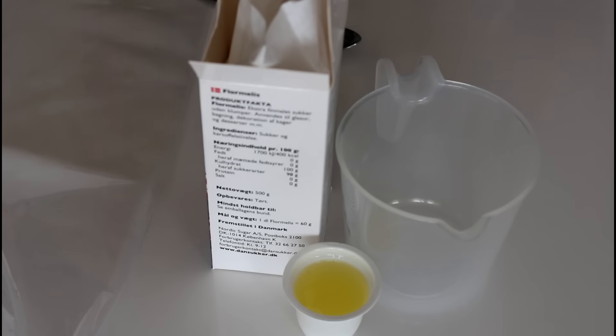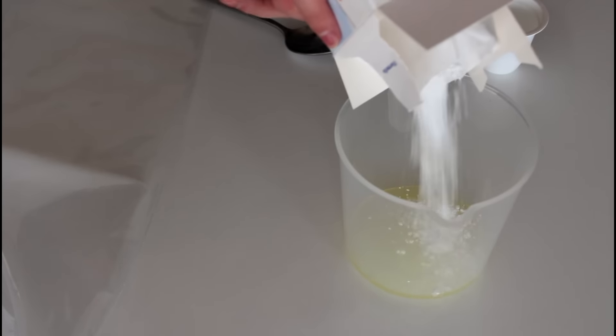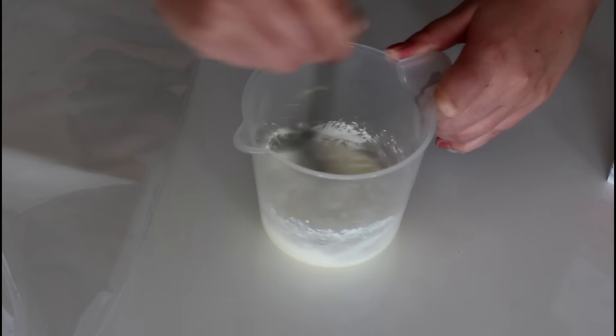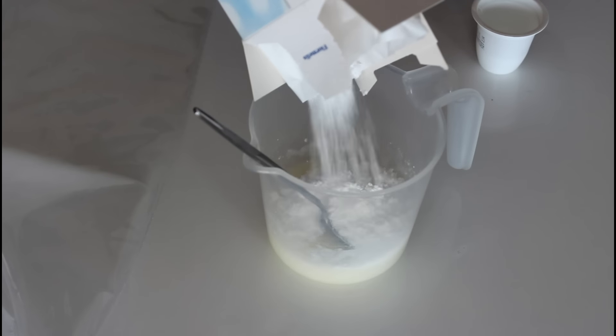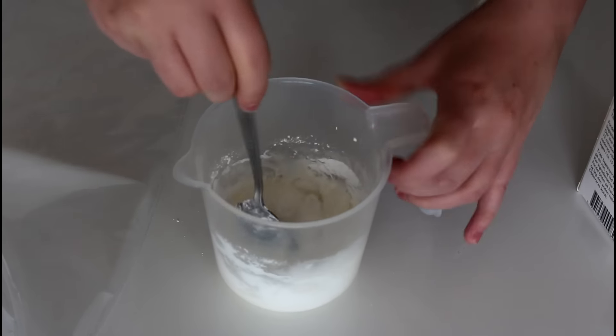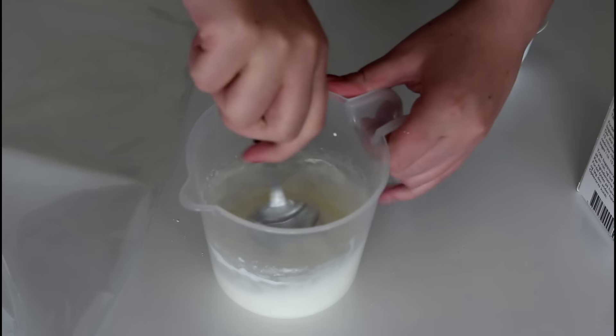I also want to decorate my cookies and make them look a lot more like ghosts than just the cookie itself. For that, I'm going to make a royal icing. I am just going to use some pasteurized egg white and some icing sugar for this royal icing. I'm just going to add my egg white in here and then add some icing sugar, and I'm going to keep adding icing sugar until I have the consistency that I want. I'm making a small portion today because I'm not going to decorate all of my cookies — if you want to decorate all of them, you have to make a much bigger portion.